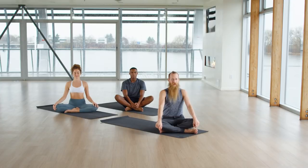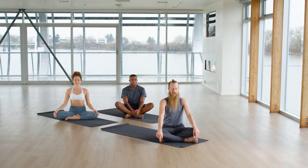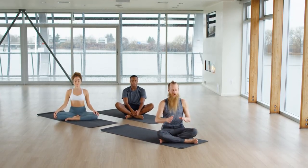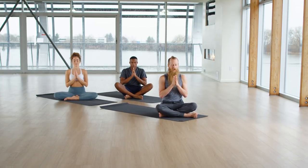Sit up nice and tall. Get light. Set your eyes on one point. Option to close your eyes. Join your palms. Go ahead and make any dedication. Set any intentions. Get present.